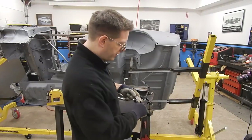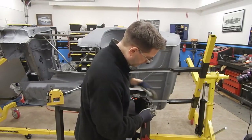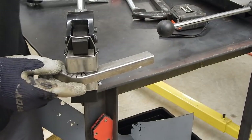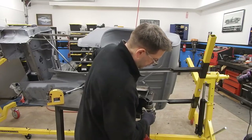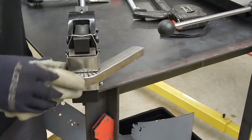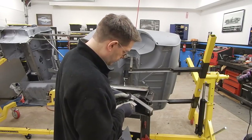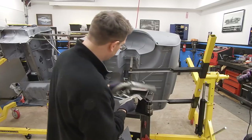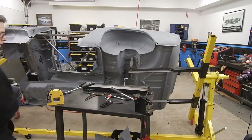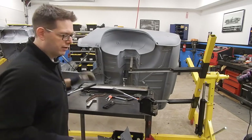We've added some additional cuts, and I think that's going to get us right where we need to go. I'm still using the shrinker because I like how it pulls our pie cuts together and is going to make a nice tight area to weld on. That's about where we want it — let's bring the cameras over and take a look and see if it works on the car.